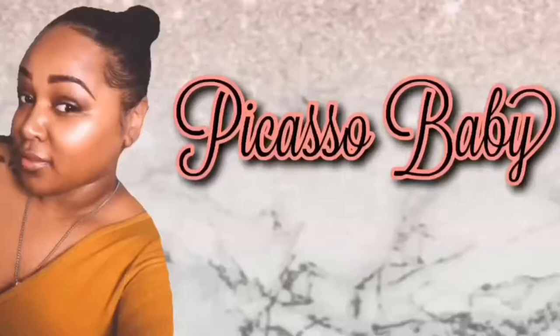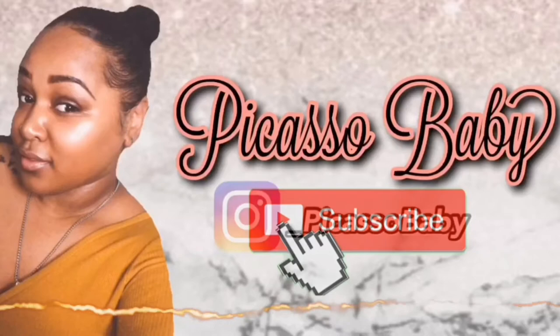Hi! My name is Candice, aka Picasso Baby, and today I'm going to be showing you how to create your very own Valentine's Day painting. It's going to be super fun and super simple, that way you can focus on your Valentine and not so much on the painting and just have some fun with it.